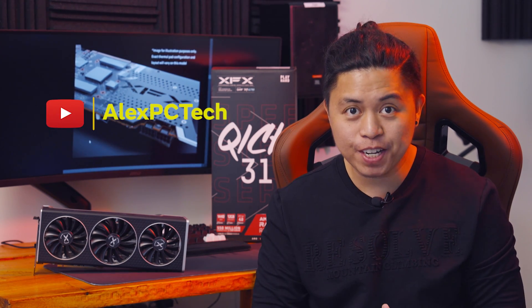What is up y'all? This is Alex from Alex PC Tech again, back at you with another video. On today's video, I hope you are well and fine — we are going to be doing our long-term review of the 6700 XT, specifically the Quick 319 Edition from XFX.